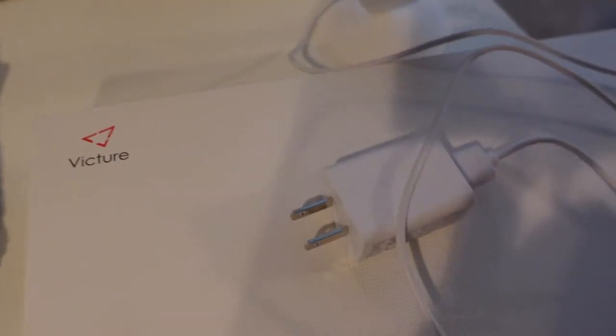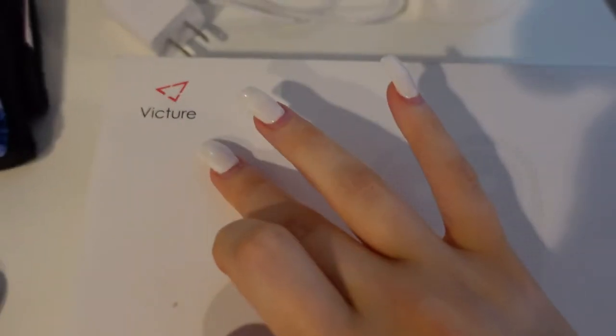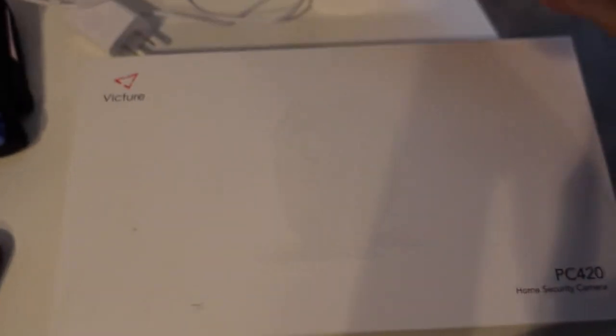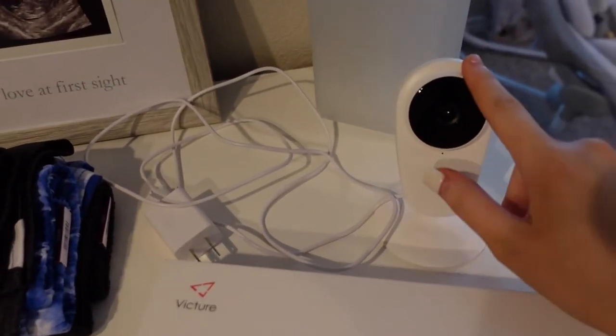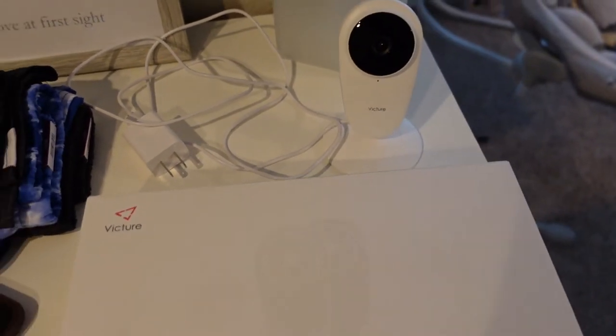This was off Amazon — someone got it for us off our baby registry. It's the Victor Home Cameras, model PC 420. It comes with two of these. I currently have one by my front door just to see how it worked and to watch my dog when I go to work.